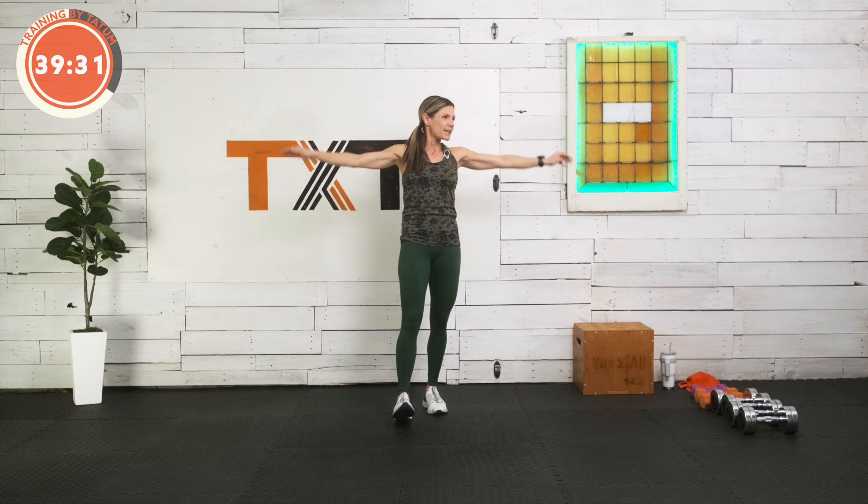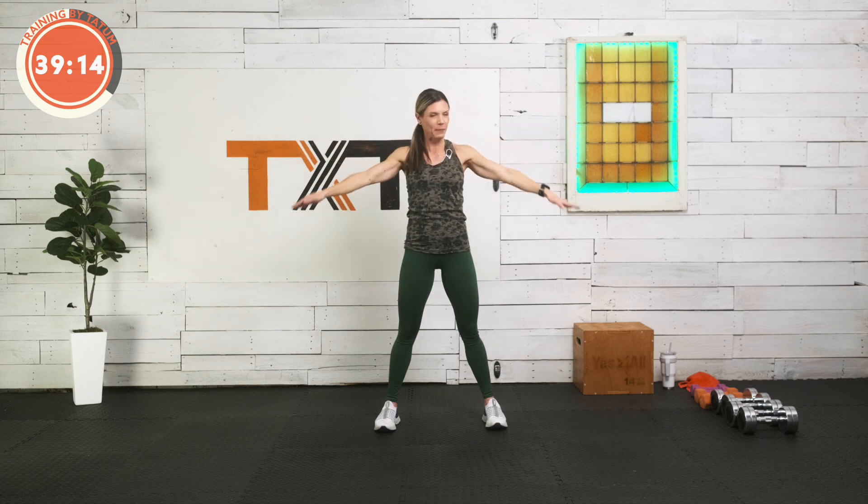Let's get moving the other direction and then we'll go into those medium circles. Five, four, three, two, and one. Let's go a little bit medium, a little bit bigger. There you go — three, four, five, six, seven, eight, nine, and ten. Let's reverse it. One, two, three, four — I'm already feeling it. Seven, eight, nine, and ten.